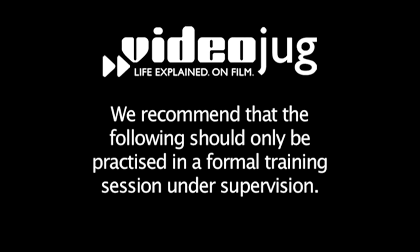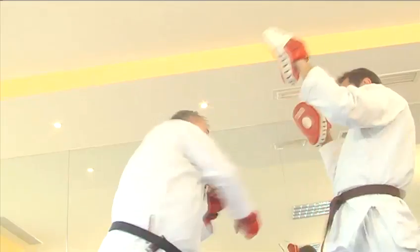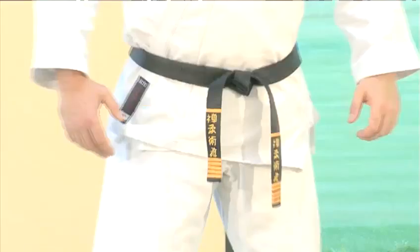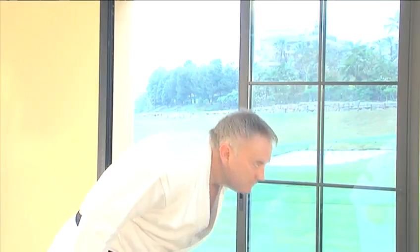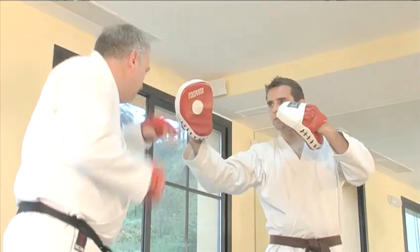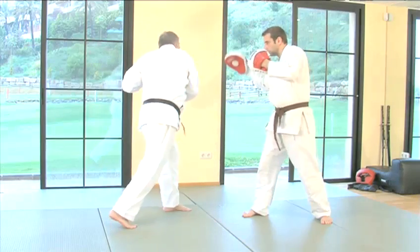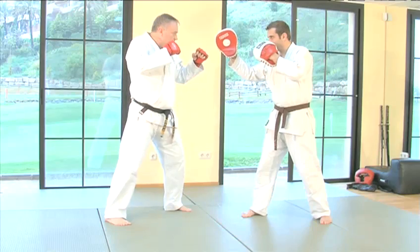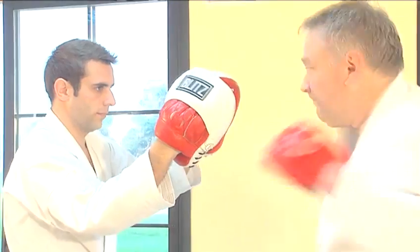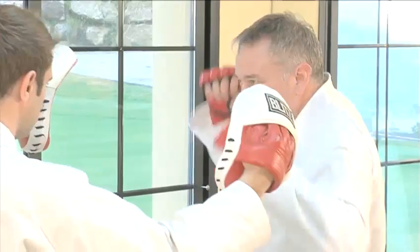Hello and welcome to VideoJug. This is sixth dan black belt Steve Mortimer, and he's going to show you how to throw the perfect right and left hook. The hook is a vital weapon in any martial artist's armoury because it allows one to attack the target from the side, especially useful if your opponent is tightly guarded from the front.